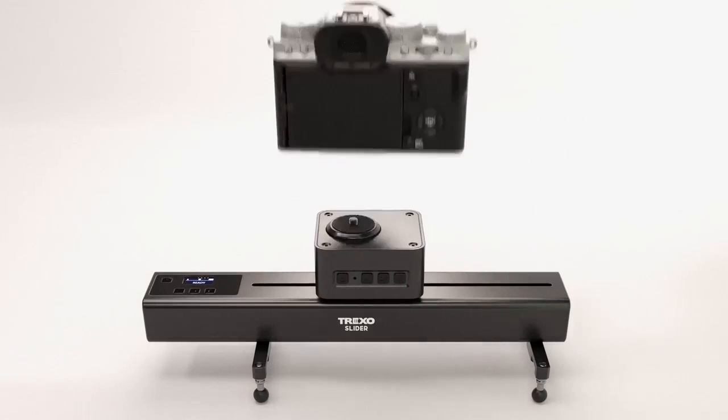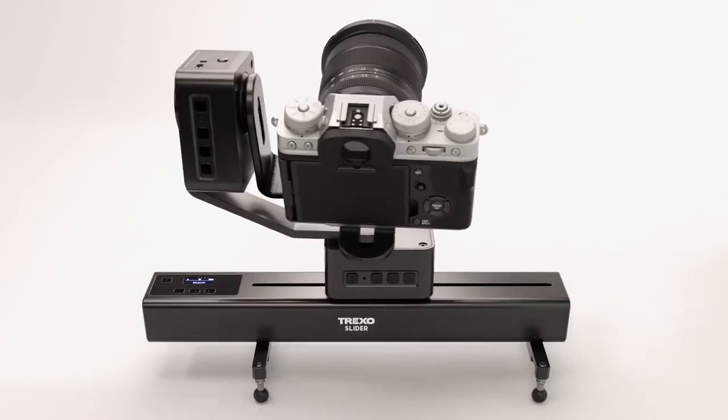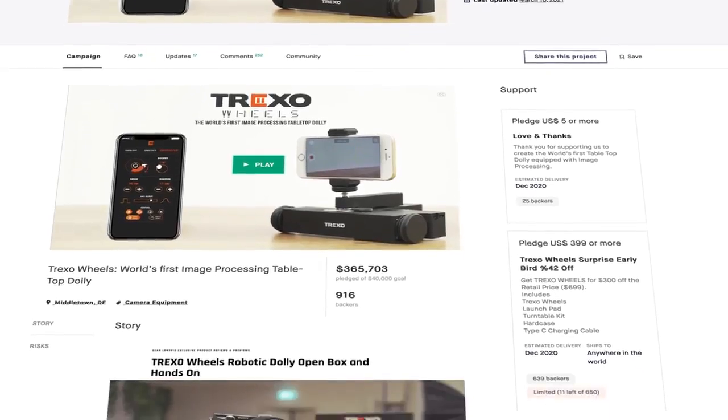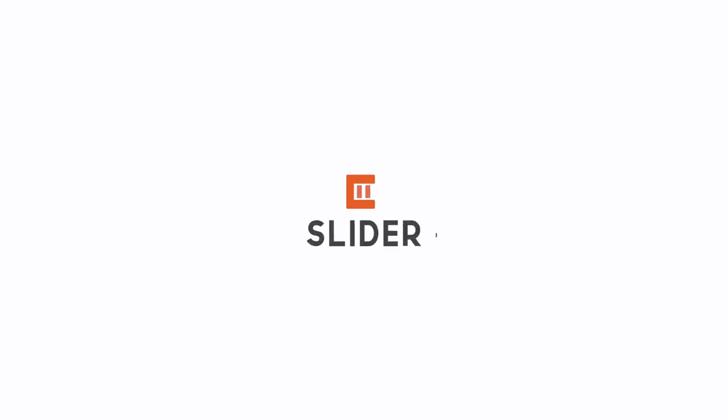Trexo slider can be operated with the intuitively designed Trexo Motion app, which can also be used with the upcoming Trexo Motion products. We would like to thank the Kickstarter community for their support on our previous project, Trexo Wheels. Let's bring the Trexo slider to life together!